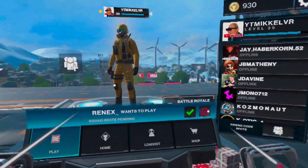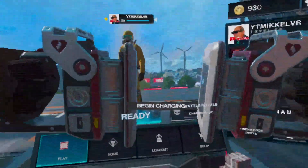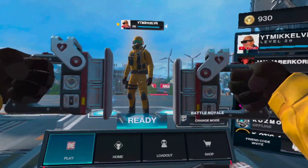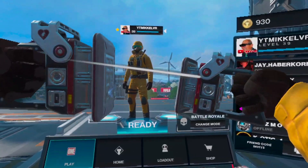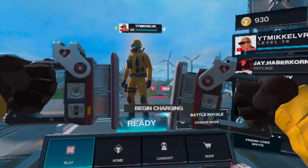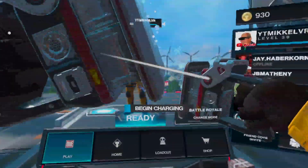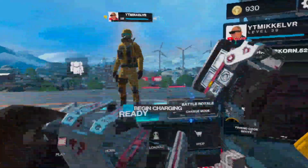The first tip that I have for you guys is you want to have your paddles completely facing each other. You don't want them off at an angle, you don't want them slightly in a different variation or anything like that. You want them to be completely parallel to each other. That way when you're charging and you're close to finishing up, you don't disconnect the charge and then have to start over again.